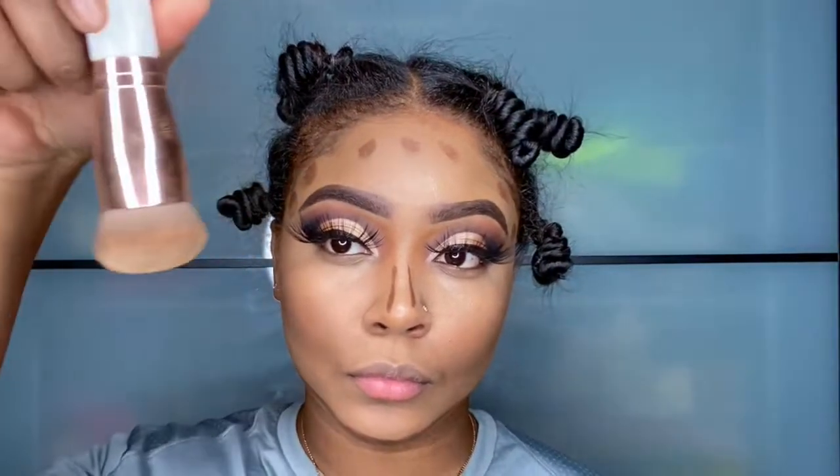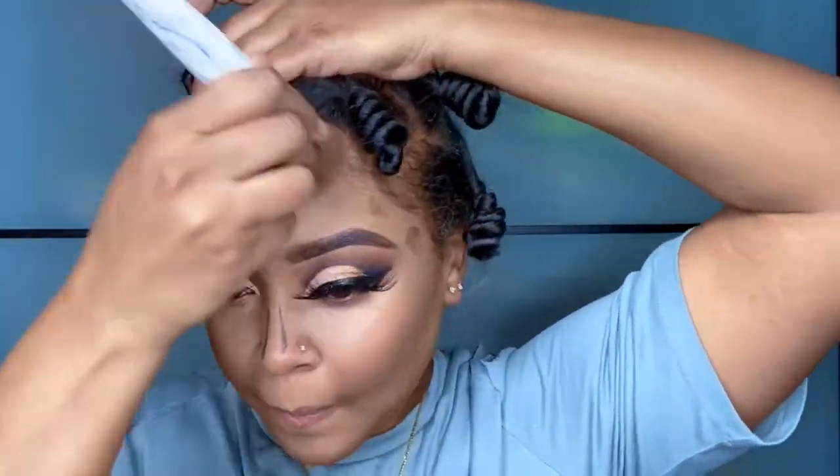Now I'm going to switch to this short fluffy brush. It is a circular brush so I'm going to go in a circular motion and just blend in that dark contour on my jawline and in the remaining spots above on my forehead.